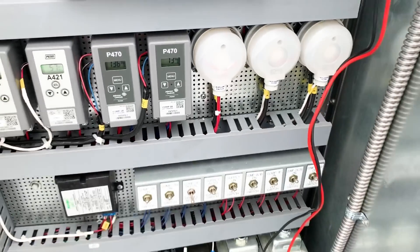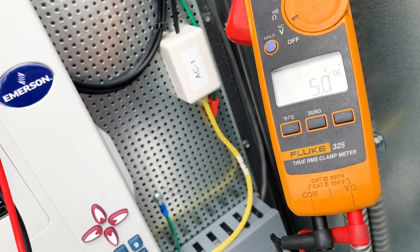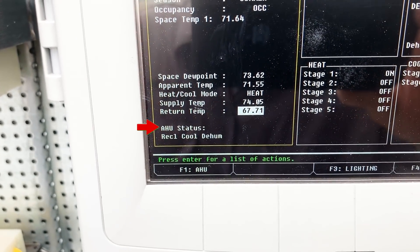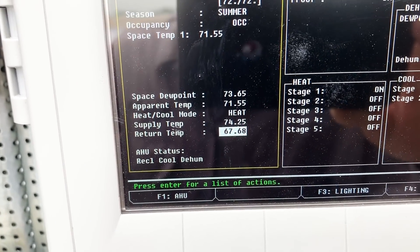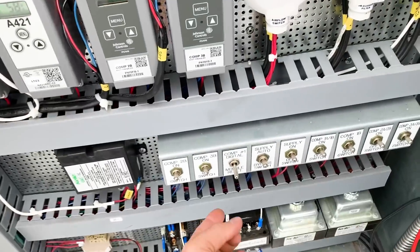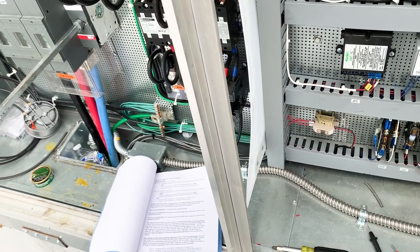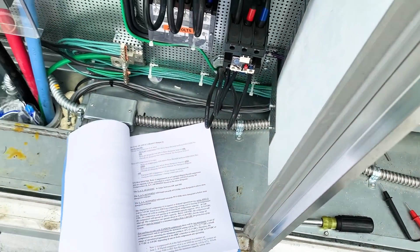Let me dig more into this manual. So we're dropping voltage to our actuator in there. I was fixated on where it said heat, but it says AHU status: reclaim, cool, dehumidify. Our supply temp is pretty warm right now. I don't know if we're going to kick on that third step of cooling. I played with this switch — it springs back to module reset. Maybe that's how it's supposed to be. I didn't find it in the book just yet. It's a very informative book but I have not been able to locate it. It's not a good table of contents.